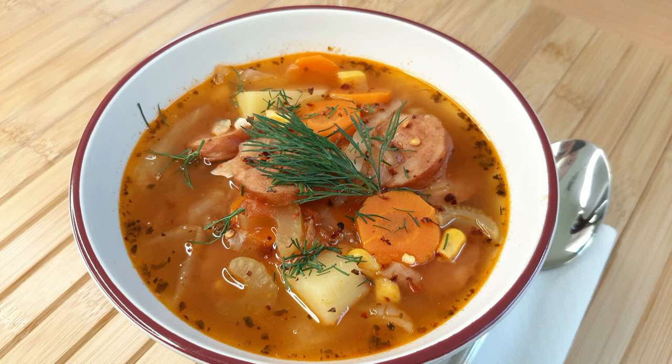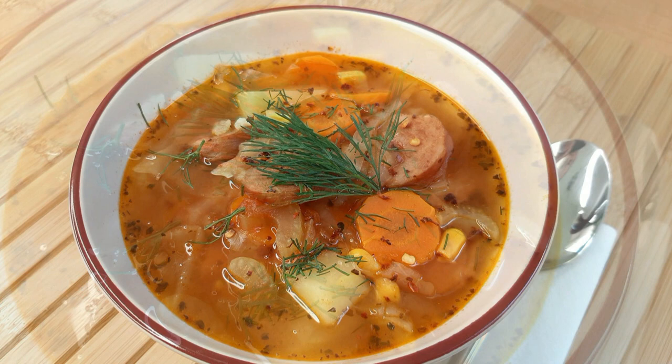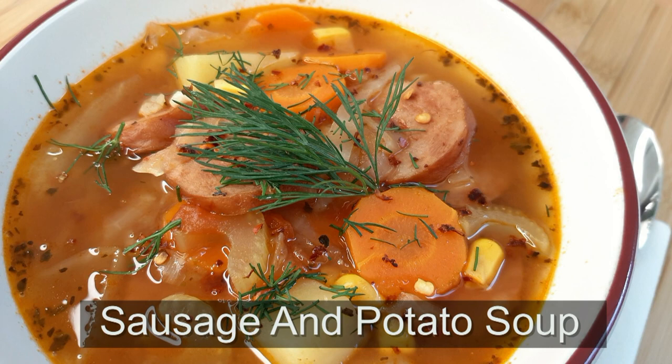Welcome once again to Cooking the Rounds channel. Today, a great recipe — sausage and potato soup. Really hearty, nutritious, and it will fill you up.